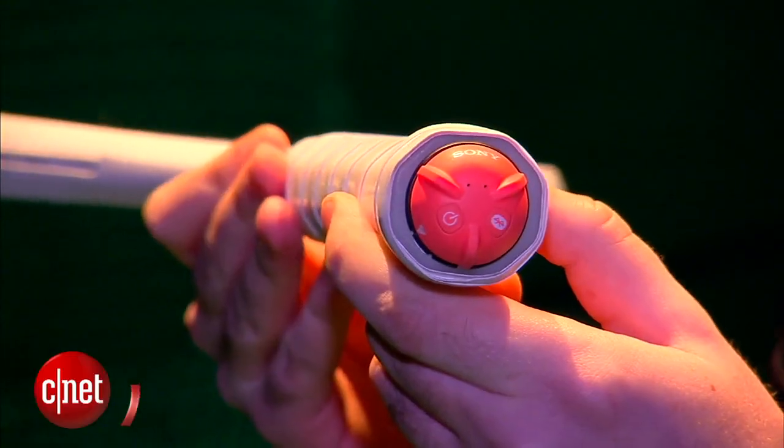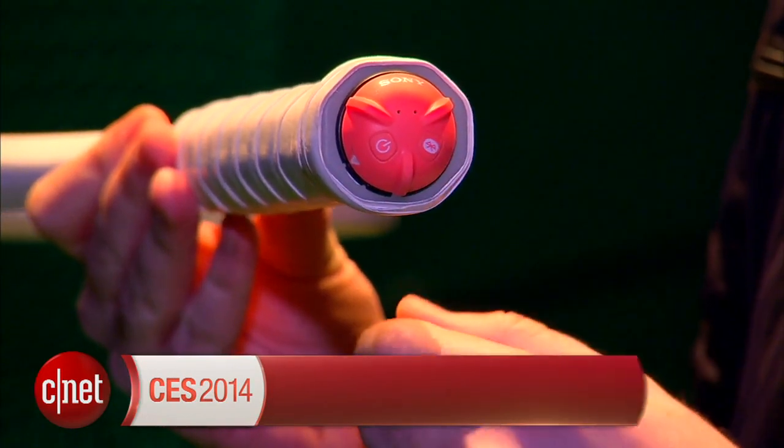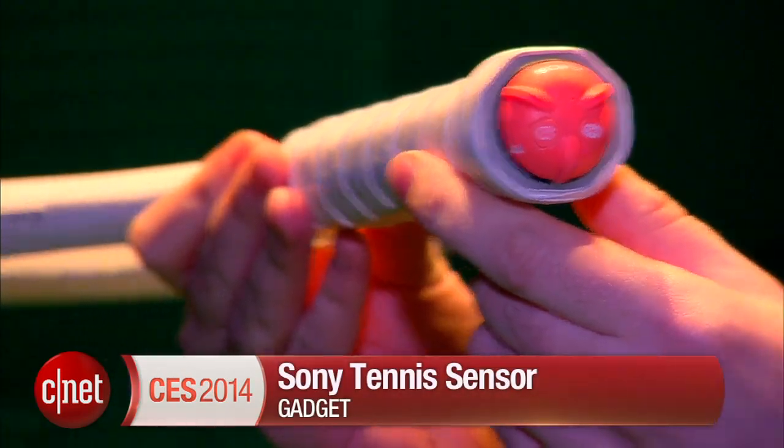We love seeing weird and wonderful tech here at CES 2014, and this is a particularly good one. It's Sony's tennis sensor — this adorable little sensor that you stick on the end of a tennis racket, and it tells you everything you need to know about your playing performance.